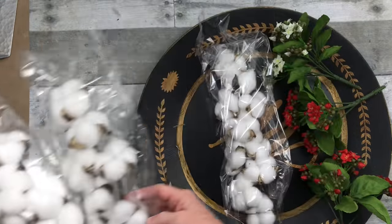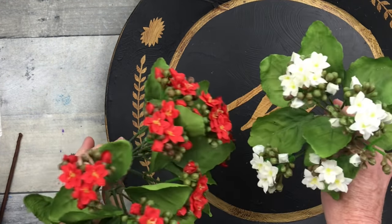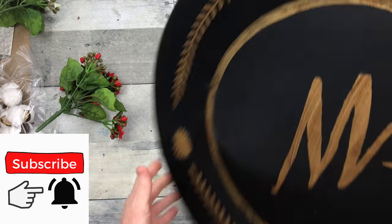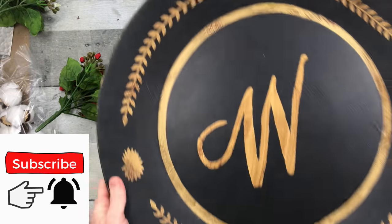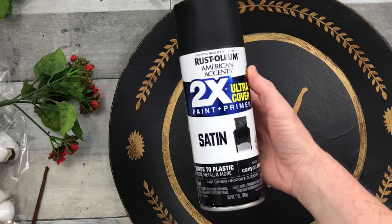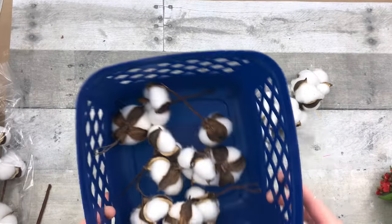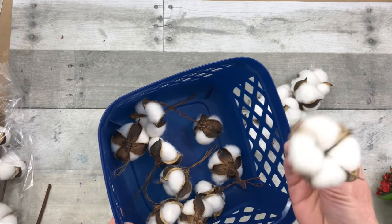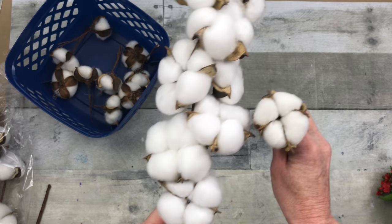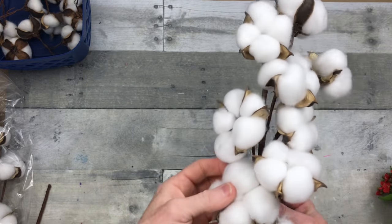These are some cotton stems, and I also have some thrifted flowers and this lightweight wooden platter. I'm going to spray that W in the middle with some satin paint — you'll see why shortly. You can also use these little picks instead of the big one; they're very similar. I think you can get some cotton picks at Dollar Tree if you want to look for those.